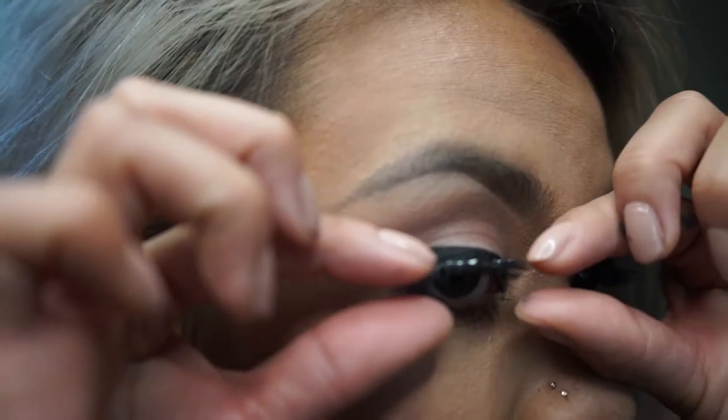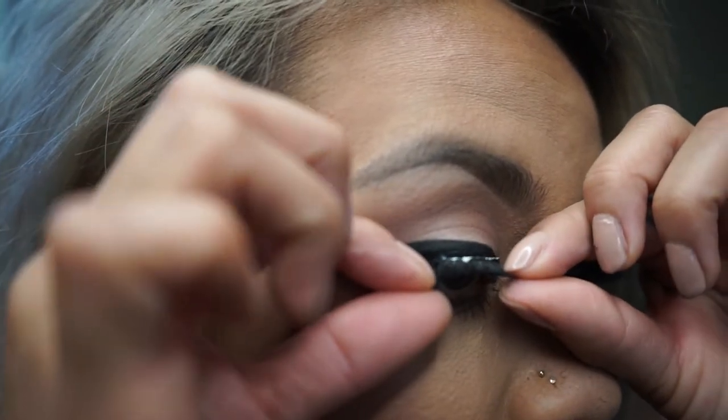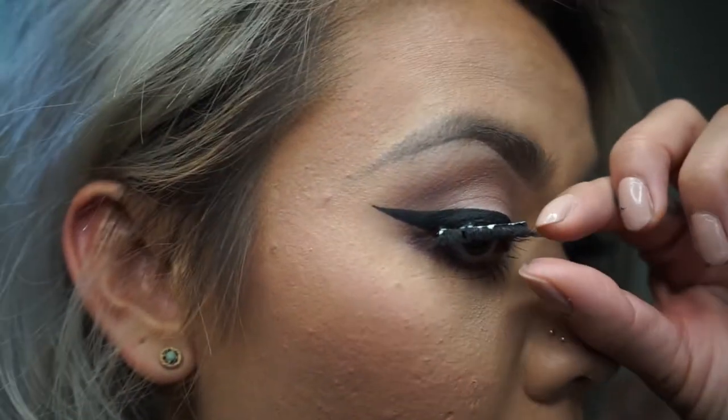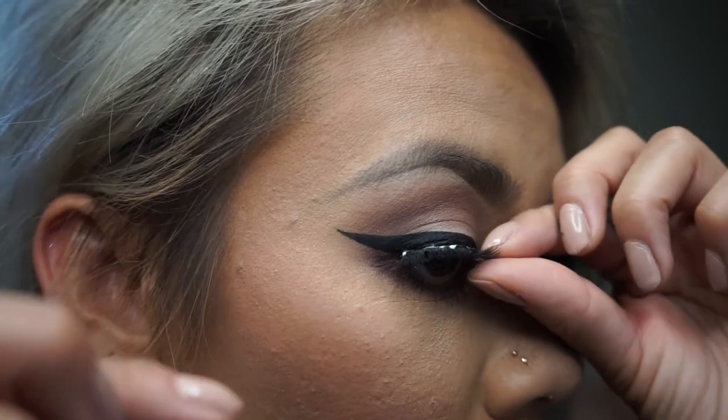These lashes I'm using are actually one of my favorites and they're from Daiso Japan. For those of you who don't know what Daiso is, it's actually — I would say kind of like a 99 cent store from Japan.